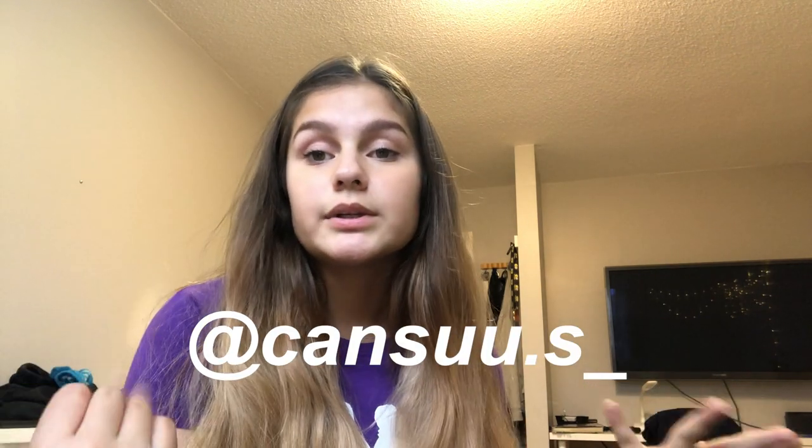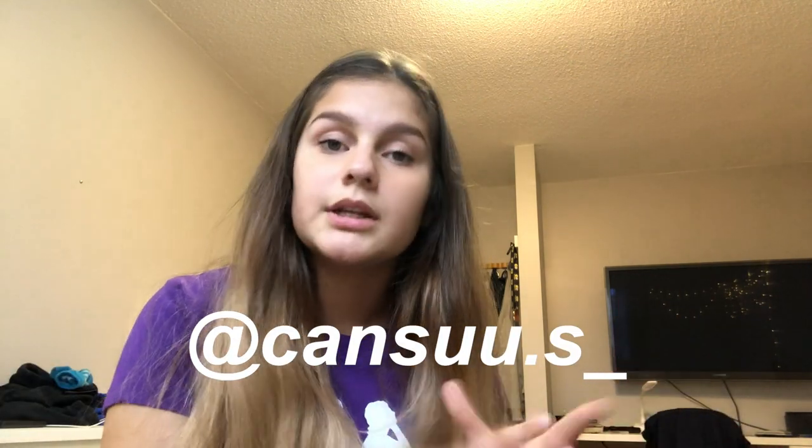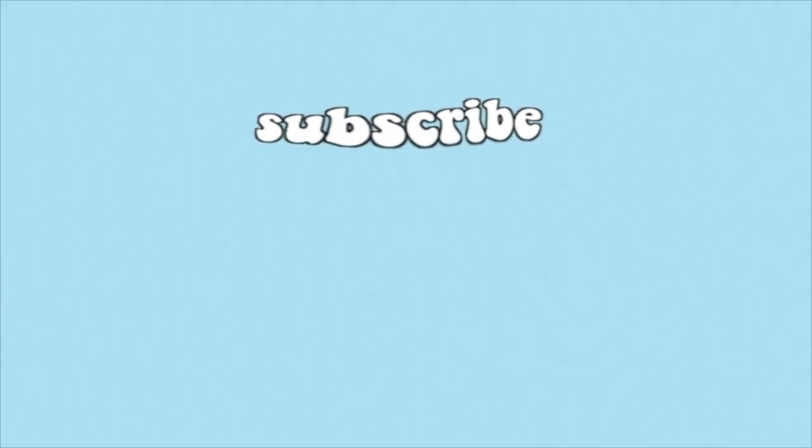Thank you guys so much for watching this video. If you stayed to the end, I love you — that means you like watching my videos. Go hit the subscribe button down below, and follow me on Instagram, which will be on screen and in the description. If you subscribe, I'll see you guys next week with a new video — bye!